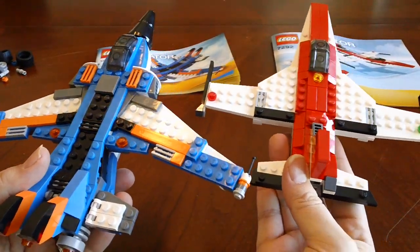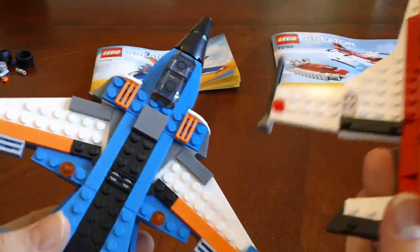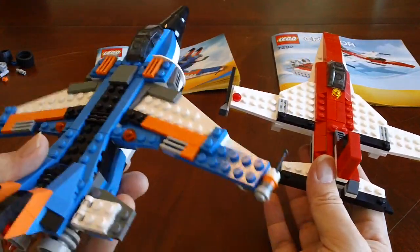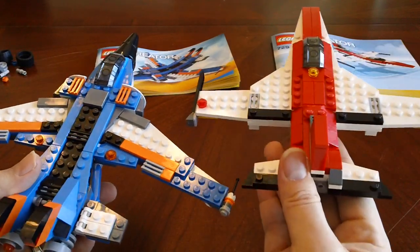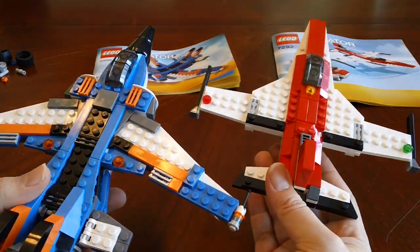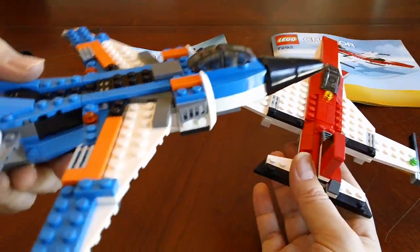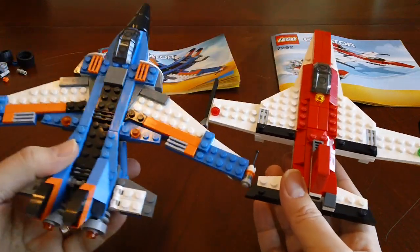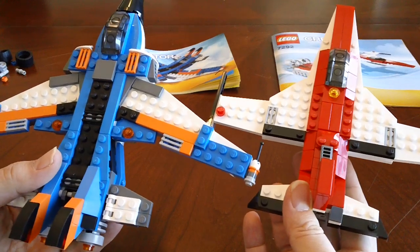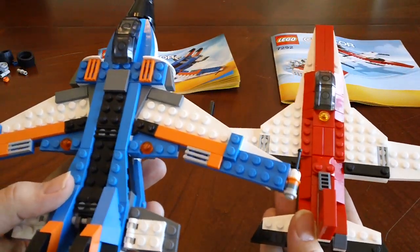I like to do these side by side comparisons so you can see, if you already have this one and you're thinking about getting this one. I got this one for $20 at Walmart, and this one was $20 at Walmart too. There's not really a lot to say about these — there are no moving pieces or anything. They're just jets, and this gives you an opportunity to see what they look like side by side.